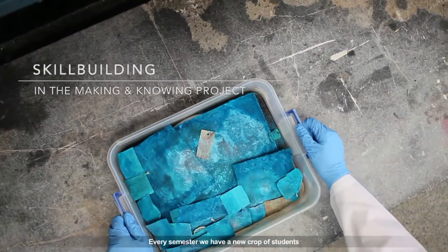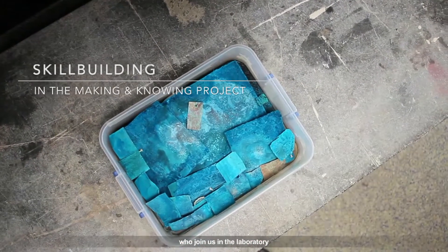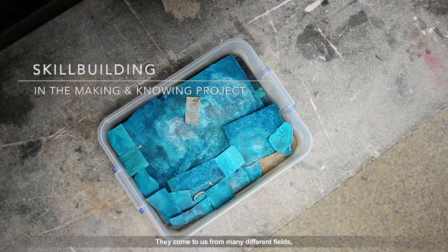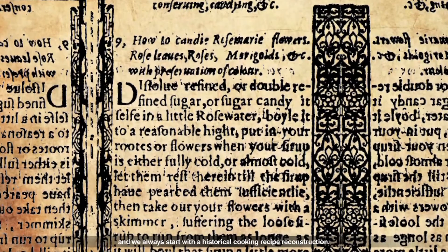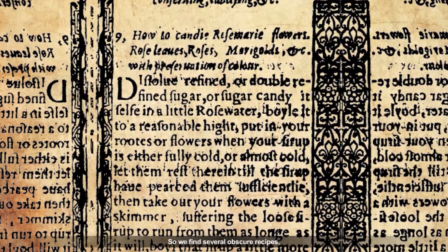Every semester we have a new crop of students who join us in the laboratory, so we need to build their skills. They come to us from many different fields, mainly graduate students who are starting on their dissertation research, and we always start with a historical cooking recipe reconstruction — we find several obscure recipes.